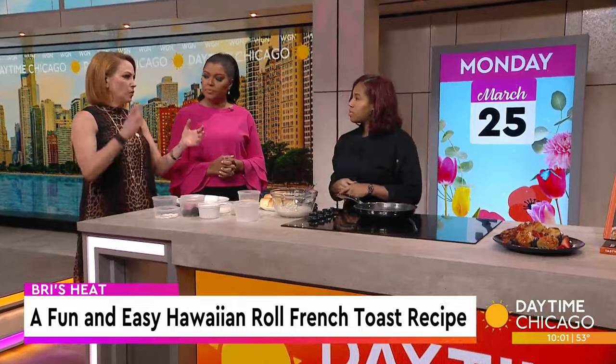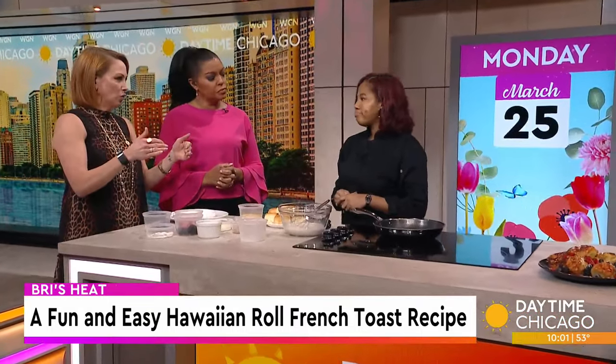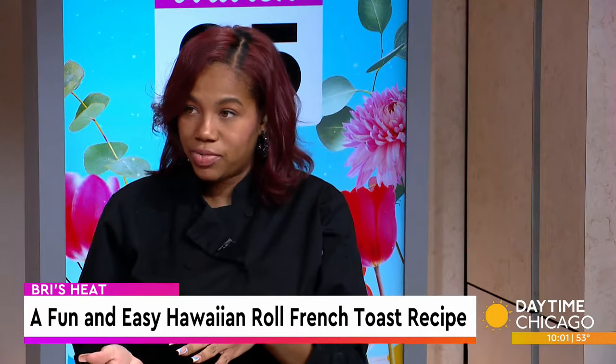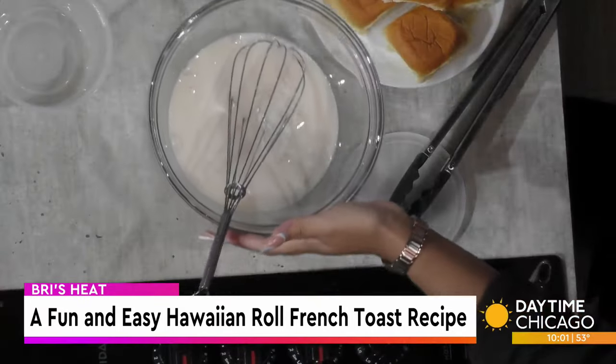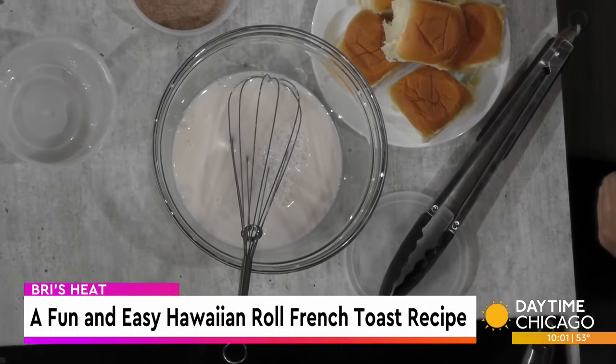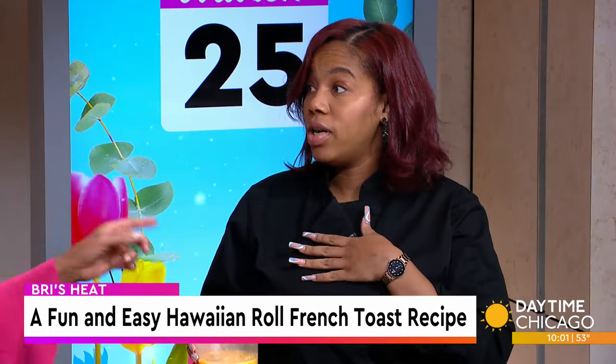What is the proportion of milk to eggs? I like to do a little bit more egg, just to get that French toast crust on it. I did three eggs with this — and about a cup and a half of milk. Is that sweetened almond milk or unsweetened? I use the vanilla one.